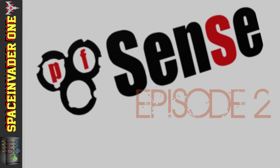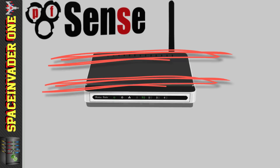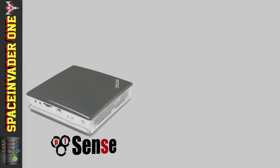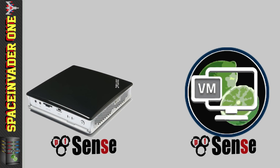Welcome to the second part in the series of videos on PFSense. In the last video we talked a little bit about it, so now it's time to get it installed and get a PFSense router up and running so we can ditch that ISP router. We're going to do this both on bare metal and in a KVM VM on Unraid. Before we try and install any software, let's talk about hardware.